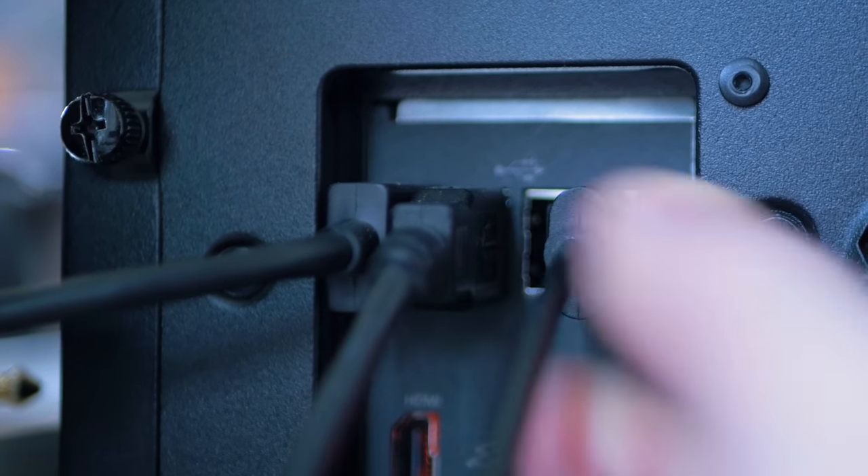A USB port should normally give enough power to feed the Babyface. It needs 700 milliamps but always try out different ports for best performance. In the Babyface manual there is a very clear, in-depth section on how to troubleshoot audio issues with USB ports.